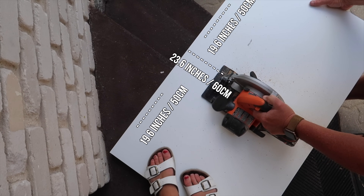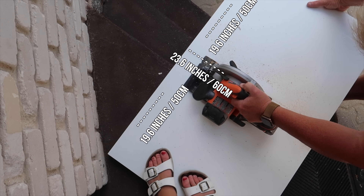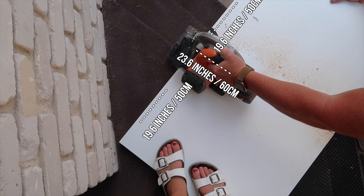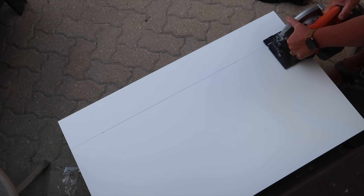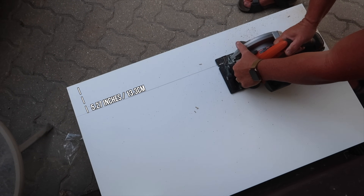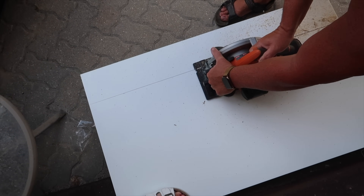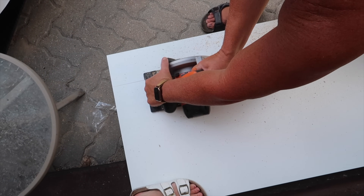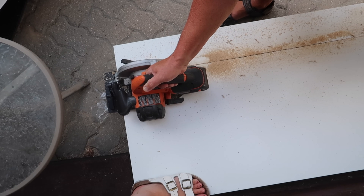To start, we took one of the LINNMON tables and cut it exactly in half — these are going to be your side pieces. Then we took another LINNMON table and only cut off 5.27 inches. This is going to be the back, and we cut this piece off so that it would fit even with the rest of the pieces. The last table doesn't need any cuts, as that's going to be our base.